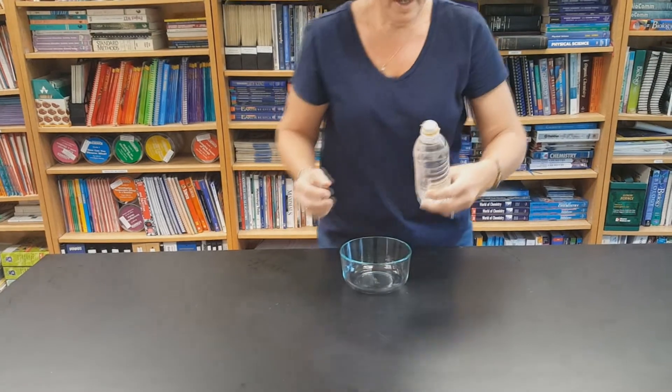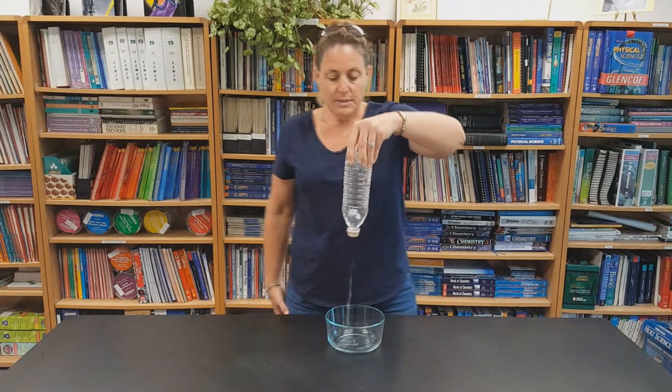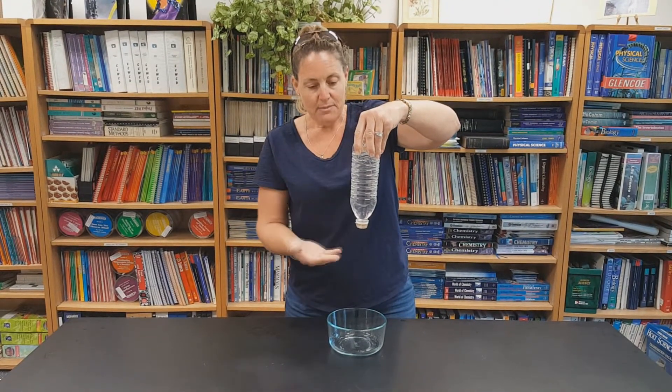The holes are small enough that water can get out, so if I pour it you can see the water will come out. But I can also turn it upside down and now the water will stay in.